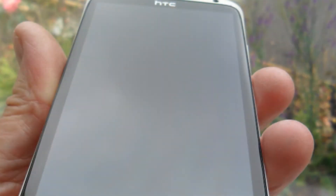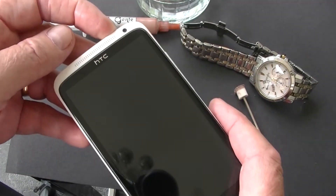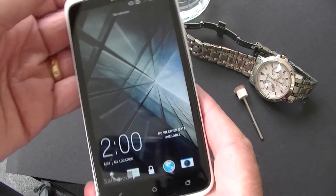There is plenty of the product left for many more applications. As you can see, the paste will not stop the touch screen from working.